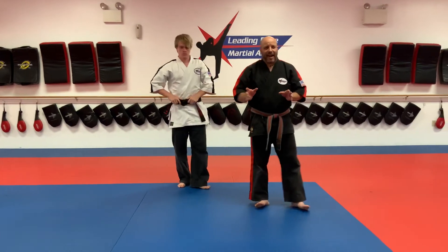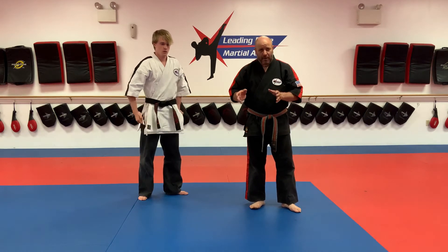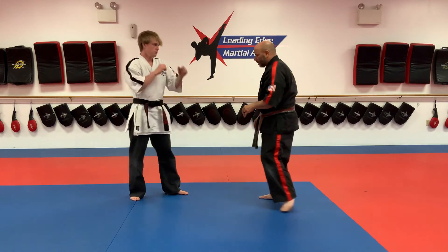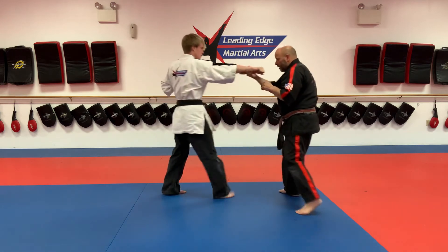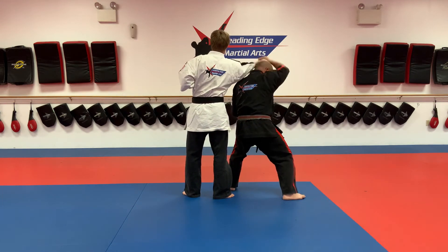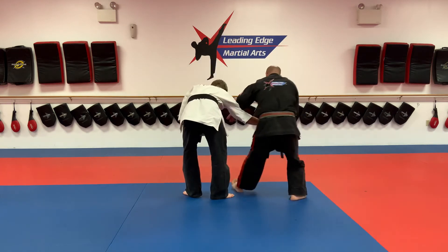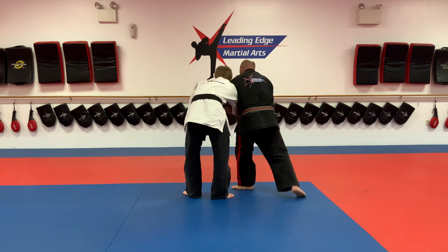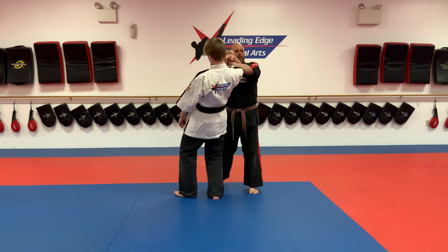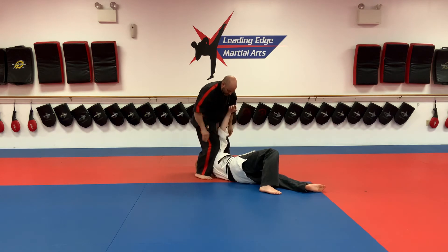I'm going to show it to you on the opposite side this time. A lot of it will be hard to see except for the ending. One, two, three, four, five. Watch — step, hit him, step back, hit him, pull on the arm. See, I pulled on the arm there. Pinching that stance.